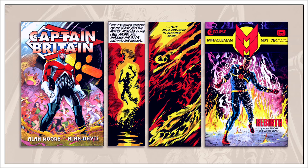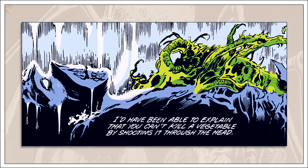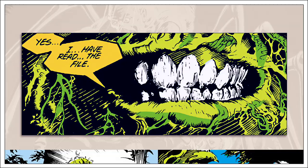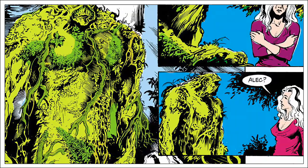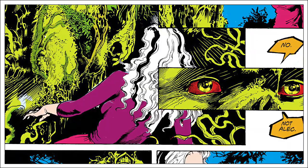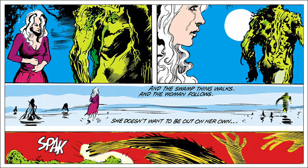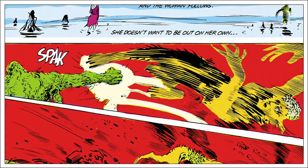Much like Moore did with Marvel Man and Captain Britain, he acknowledges the character's history, accepts it, and integrates it into the direction he intends to explore. He sets the tone and atmosphere for all that is to follow, all within 24 pages. Len Wein, the creator of Swamp Thing and editor for the beginning of Moore's run, described Moore's stories best: a threat is established, the threat is brought to Swamp Thing's attention, and Swamp Thing removes that threat. The important part is that Swamp Thing only gets involved when the problem is big enough for him to notice — indicating he has evolved beyond the humanity he thought he possessed. His empathy is reserved for all life regardless of origin, rather than threats specific to humanity.